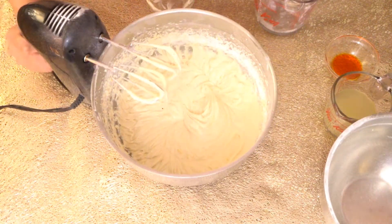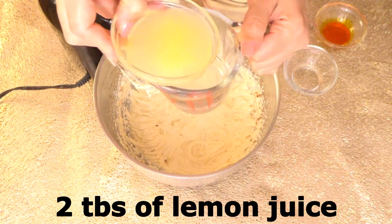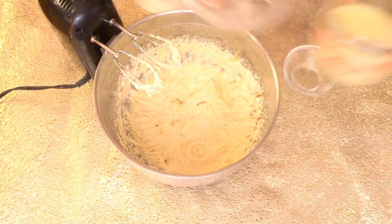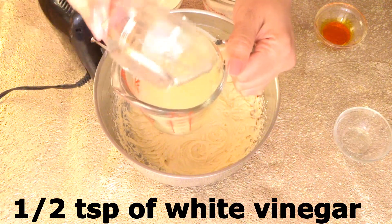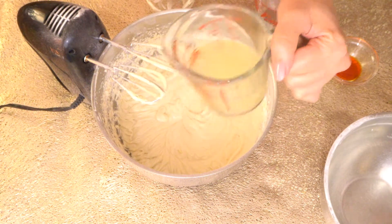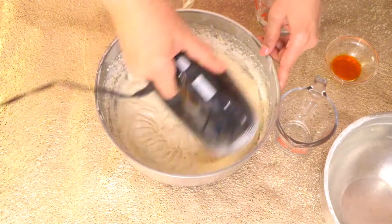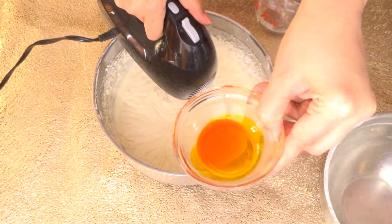We have one third cup of hot water and we will add two tablespoons of lemon juice into the hot water along with half a teaspoon of white vinegar. Now we add the lemon juice mixture and a few drops of yellow food color.